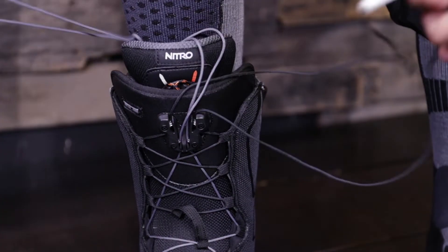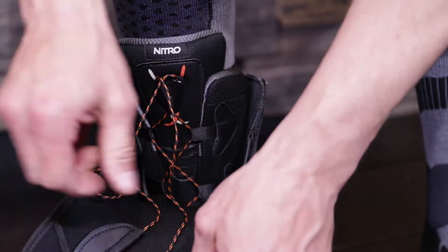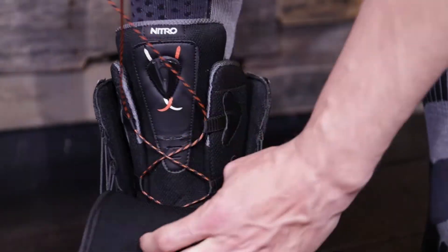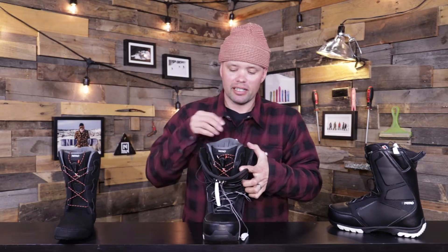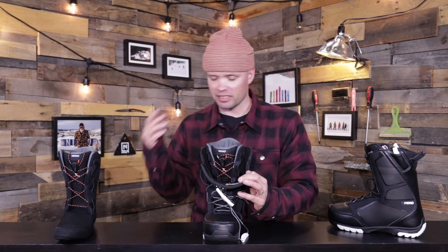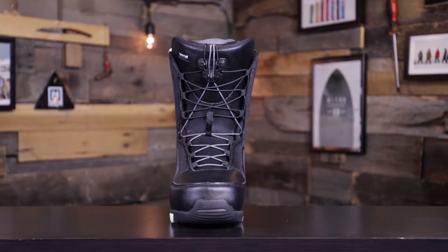They're just as easy to take off. Take the handles out of the respective areas on the side, pull them forward, pull the laces out of the TLS component disengaging the laces, then take this tab right here — which we call the bailout tab — pull that forward, pull the side of the boot open, carefully open the tongue, undo the liners, and you're out of your boots. We want snowboarding to be a super fun experience, and putting your boots on and off should not be an issue.